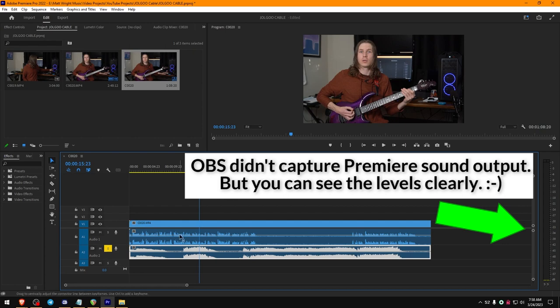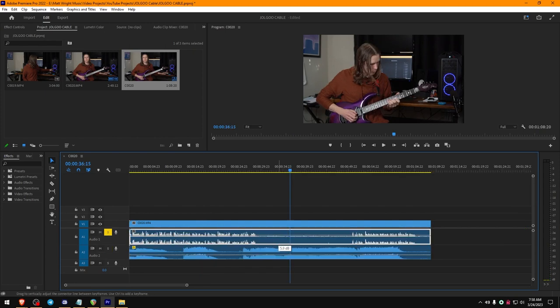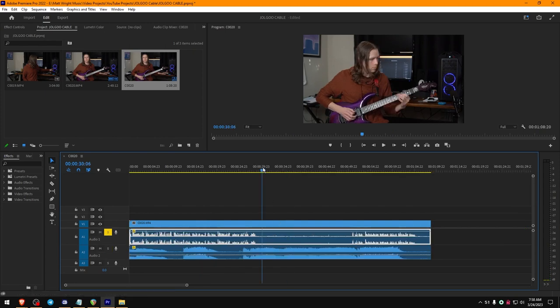You can see I'm talking, but it's completely overwhelmed by the guitar sound. Now what I can do is click and drag to bring this way down. If you listen closely, you can hear all this noise and also a little bit of the playing in the background.